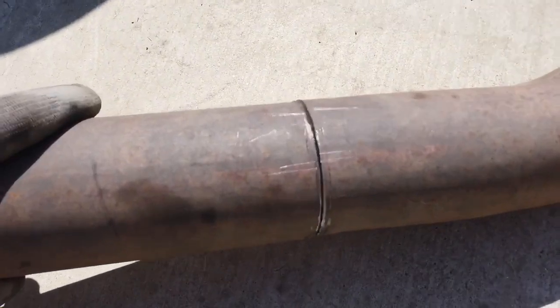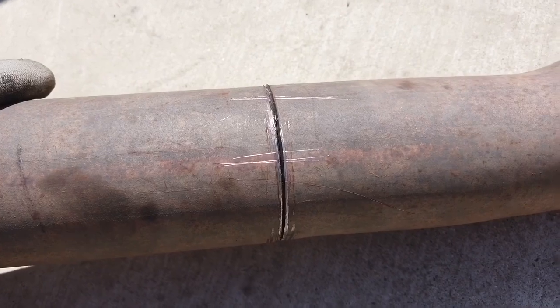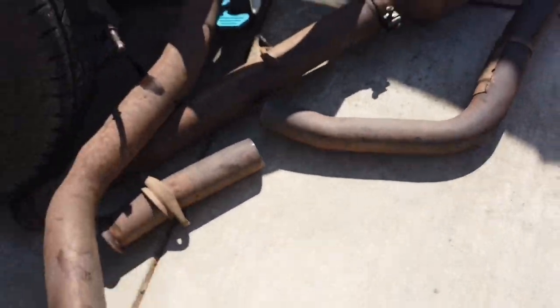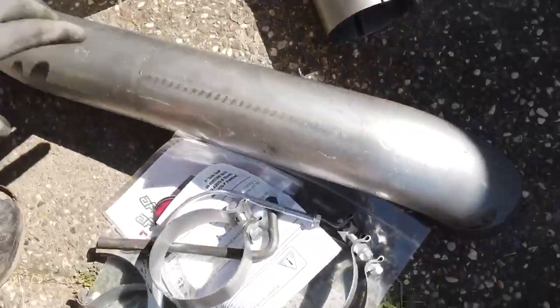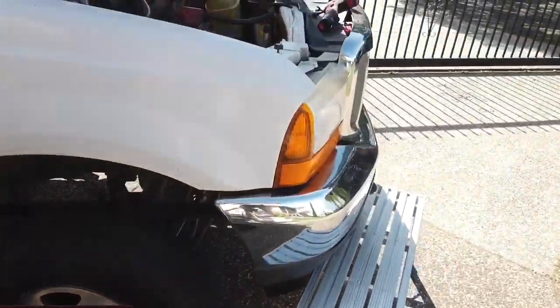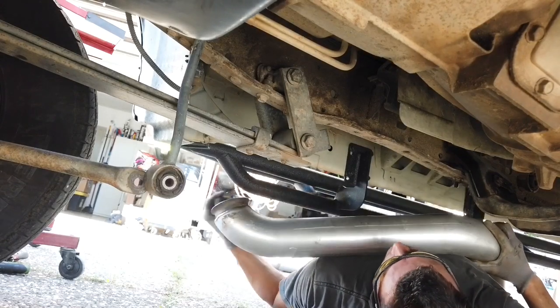Now for my downpipe, I cut it right here and I drew a couple scratches on the pipe so I know exactly how it's going to go if I decide to tack weld it in. I don't think I'm going to need to, but just in case — especially in California, who knows. Alright, now we're going to take the new downpipe and try to get it up there and align it with the turbo at the same time. Look at this beast — look at this fatty fatty. Okay, here we go.